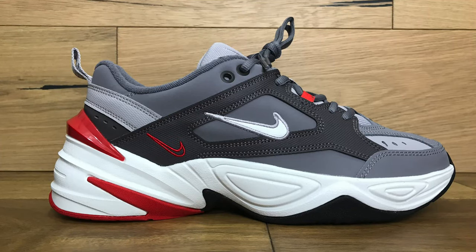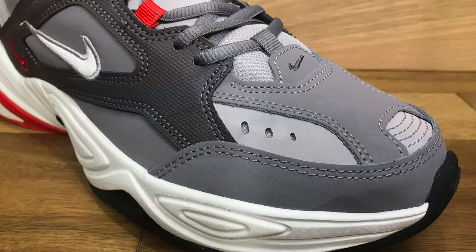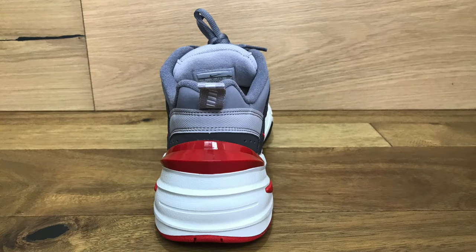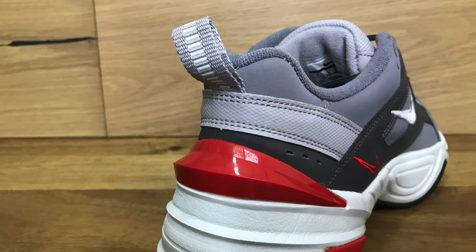This colorway of the Nike M2K Techno is Gunsmoke, Natural Heather, University Red, and Summit White. The upper consists of real and synthetic leather combining for a layered look inspired by the Monarch 1. The back of the shoe features a pull tab at the heel for easy on and off, and it seems to be made of a standard nylon-like material.